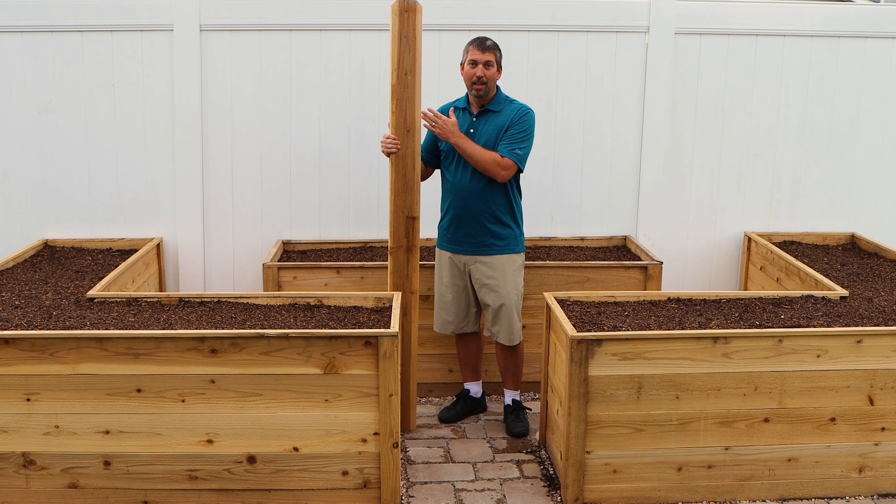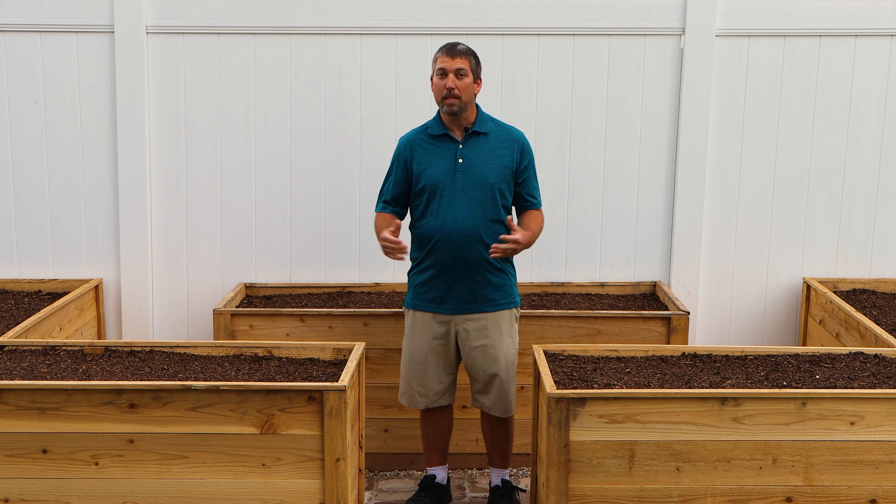For this project we'll be using cedar pickets. The reason we're using cedar is because they are rot resistant, they weather well, and you can find them at almost all the major hardware stores. Start by deciding what size planter bed you want to build. That's determined by how big your yard is, how many vegetables you'd like to grow, and the availability of lumber at your local hardware store.